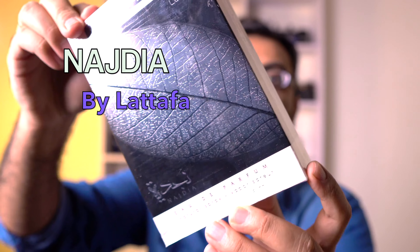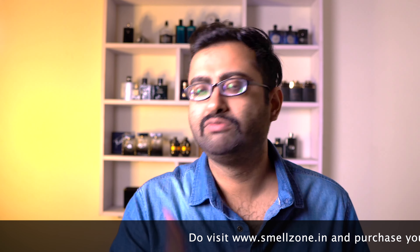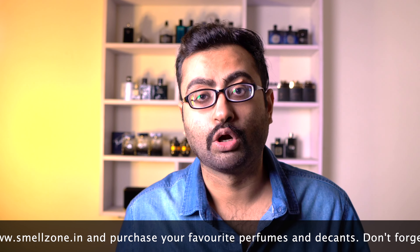Let's see the presentation of Latafa Najdiya. The box looks pretty decent. The MRP listed here is 2,000 rupees, but you can easily get it for about 1,400 to 1,500. It's also available in decants on our website, smellzone.in. You can check that out — 5 and 10 ml decants are available.